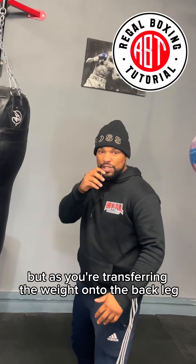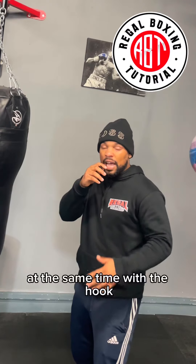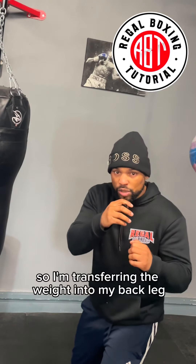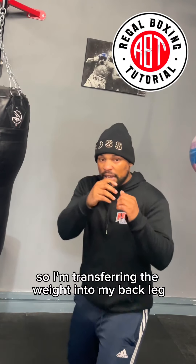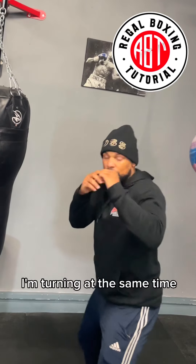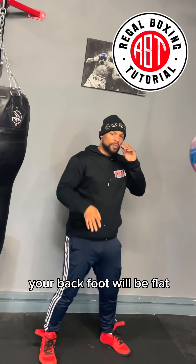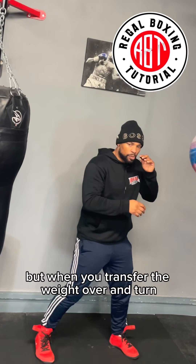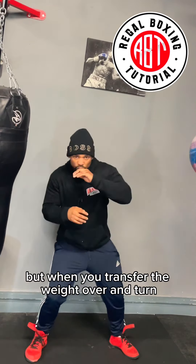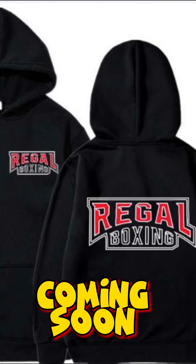As I go onto the back foot I put the weight on my back leg, but as you're transferring the weight onto the back leg you're going to be turning your hips and shoulders at the same time with the hook. I'm turning at the same time. Now, when you end the combination your back foot will be flat. As you transfer the weight over and turn, your lead foot will be on your toes and your back foot will be flat.